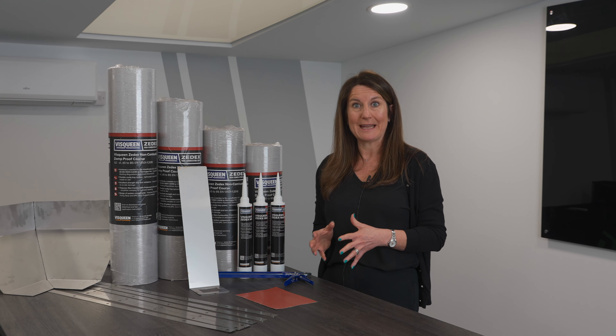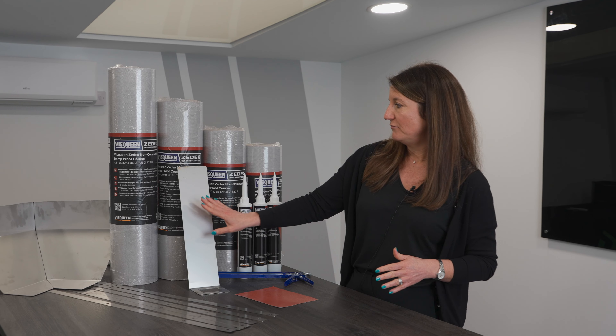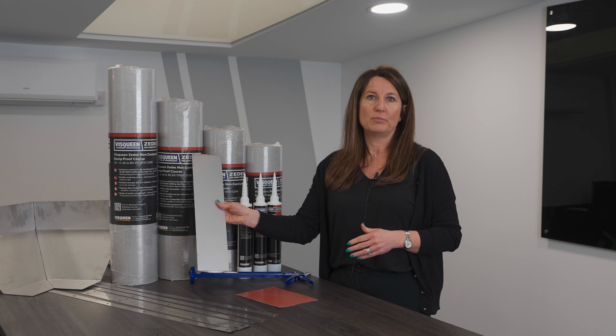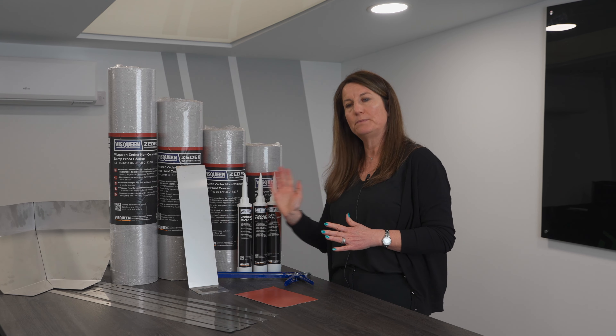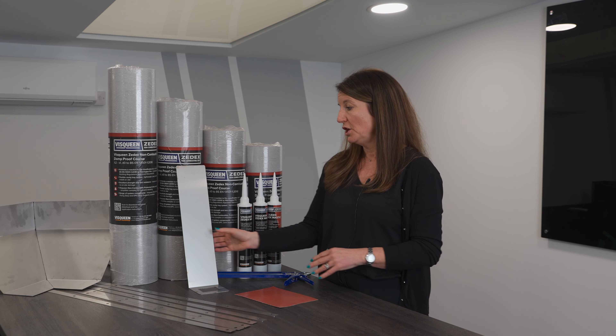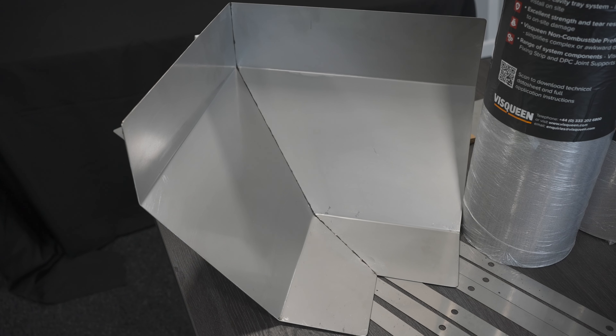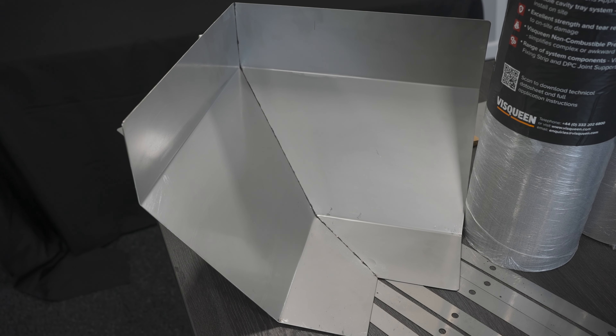Bricklayers should feel very comfortable using this because it's very similar to the normal DPC that they would use, like the ZX. For every roll of DPC, you require a tube of Visqueen non-combustible mastic, a pack of fixing strips, and you might require a support bracket. This is used if you want to lap two rolls of DPC together — so if your run is over 20 metres, you would use the support bracket to ensure there was no sagging. There are also pre-formed corners that you can purchase.